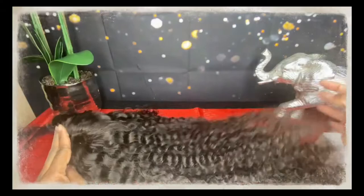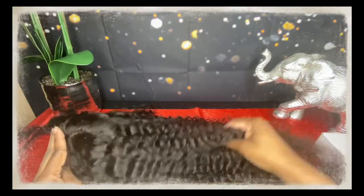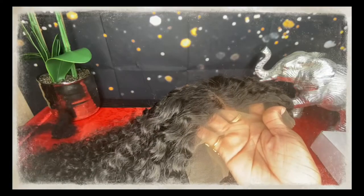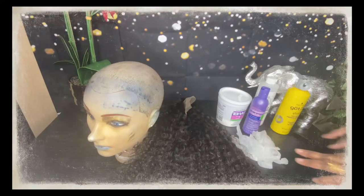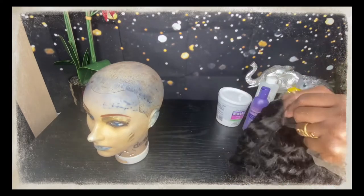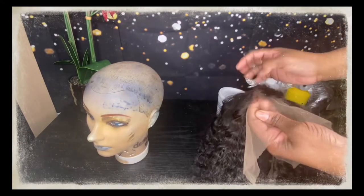I don't like to use a lot of products. Sometimes I'll just set up a spray bottle and add a little leave-in conditioner mixed with water because I prefer not to put a lot of product in the hair. Now I'm going to go in and bleach the knots. I have all my stuff prepared — I have my bleach, my developer, and my gloves.